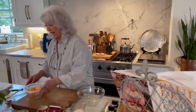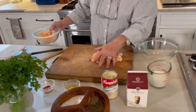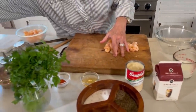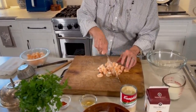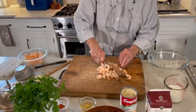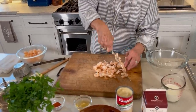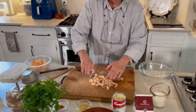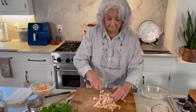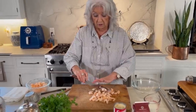Now I'm gonna start by chopping a half a pound of shrimp. I'm gonna give these kind of a just a rough chop, because I've got my little handy dandy whisk over here that I'm gonna use to break them down even a little bit more.